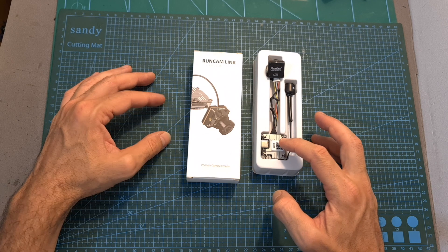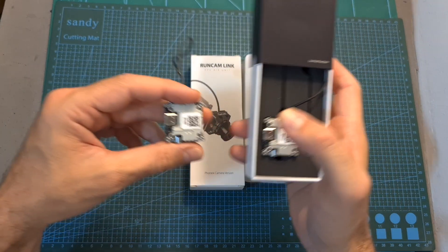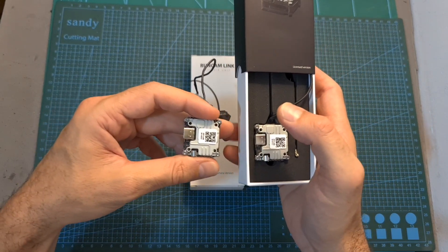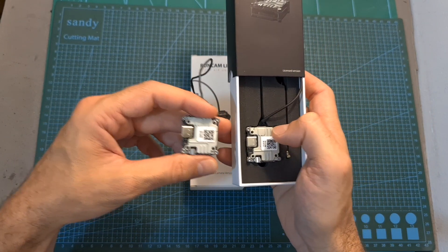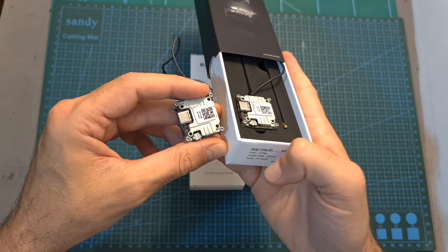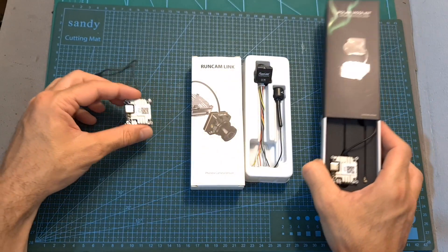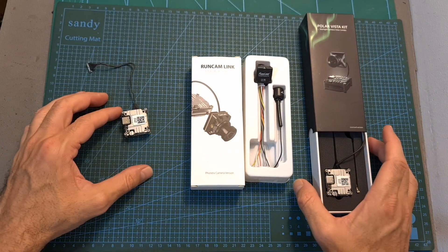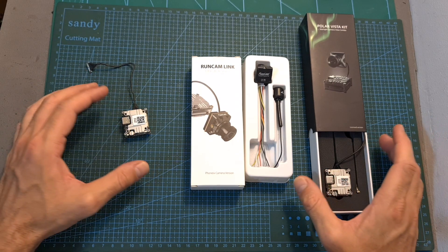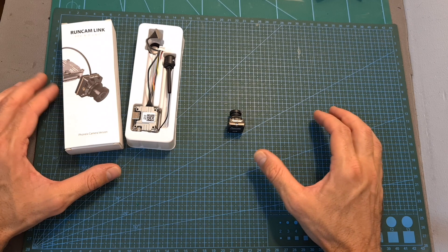The Vista unit which is included in the Runcam Link is completely identical to the ones included in the Vista kits sold by Caddx, which means that it can be powered directly with between 2 to 6S batteries. In case you are not familiar with the Vista unit, you can check out my review in the link over here.